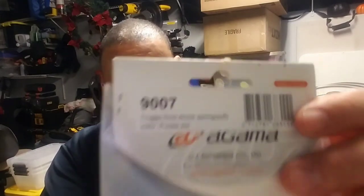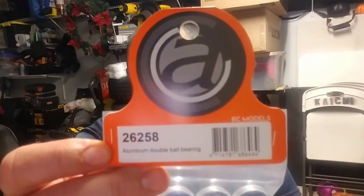I got the shock springs - soft. Oh, these are soft! I got the purple and white soft springs for the front and rear. Part numbers 99017 and 90007A. And I got the aluminum diff carriers, part number 26258.